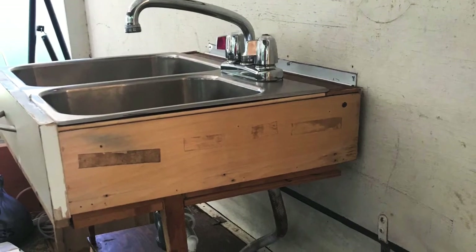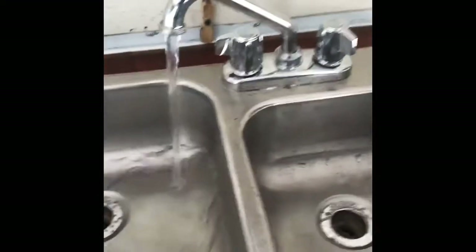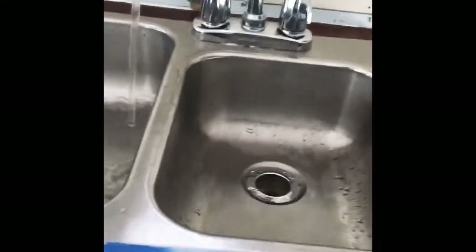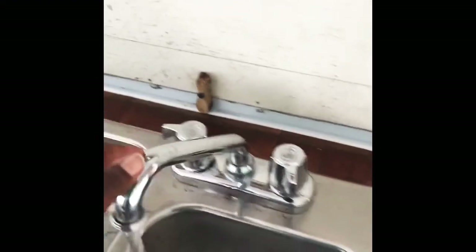You can see the final setup — it is clamped against the side of the camper and I am super excited. You can see the attachments down below and we're about to do our first water test. Does she work? Yes she does!